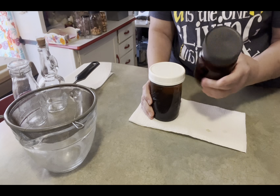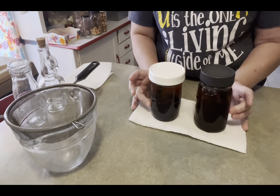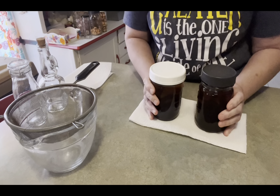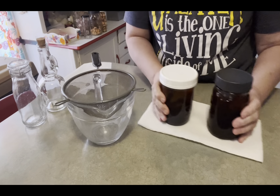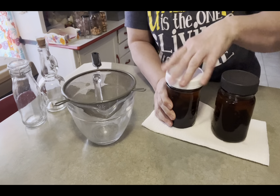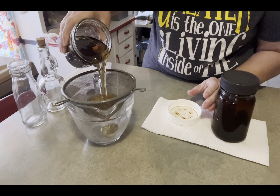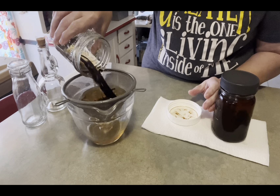These have been used twice, so they will get pitched this time and I'll buy fresh for my next round here in a few weeks. But I was just going to show you what it looks like after it gets run through the sieve.